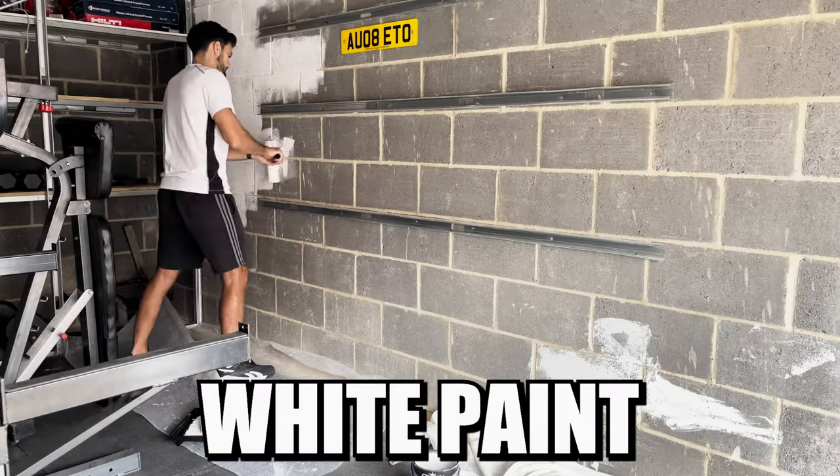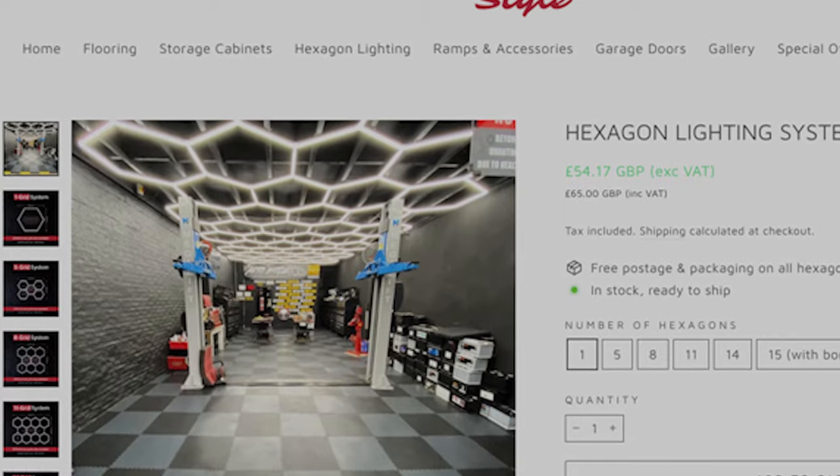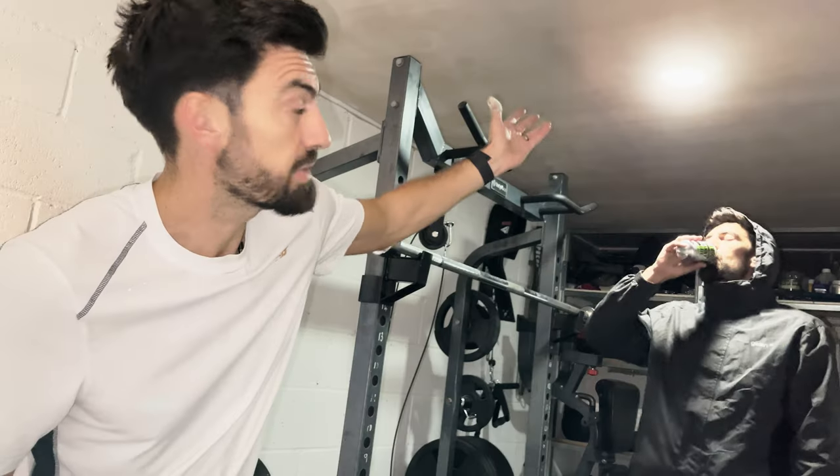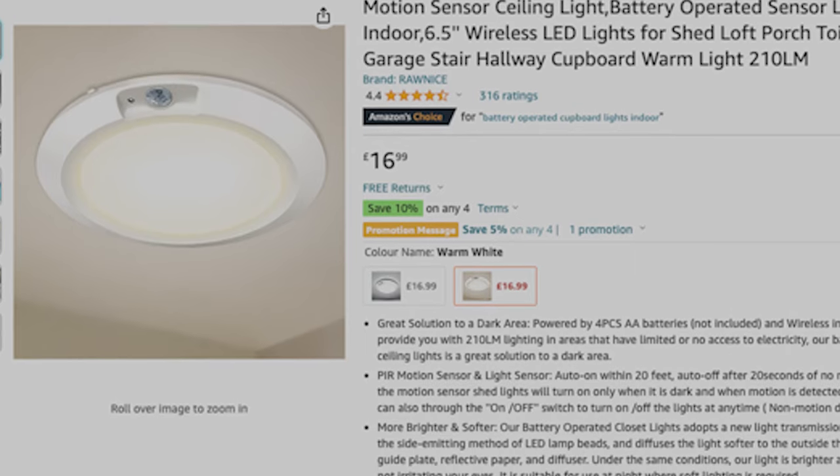It's pretty dingy in that garage. I know two simple ways to make things seem a little bit brighter. I simply added some white paint and I also got this light. You can buy some really expensive lights or you could go with some of the basic ones — it's more than enough for a small space.